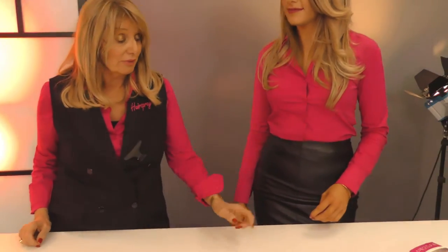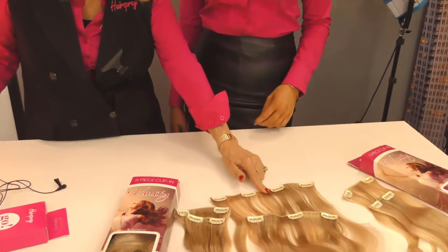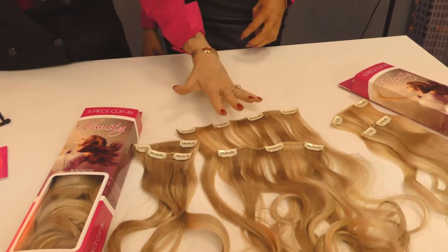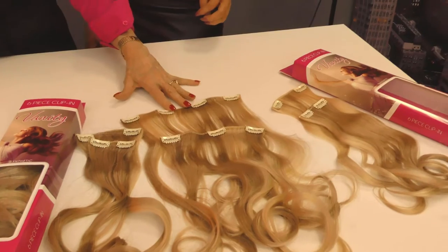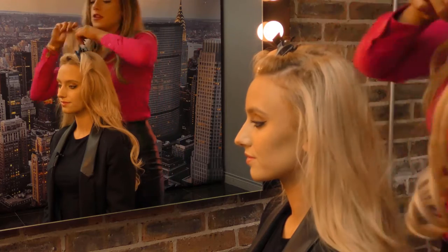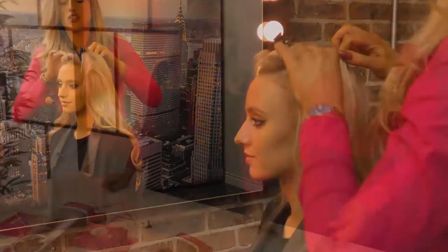A lot of girls might want to just use the two pieces for daytime — this is a perfect two pieces, and you can put all of them in the back and create a huge layered look, half up and half down. Maybe girls just want to get up in the morning and put two pieces to the side, and these two pieces can go to the side. This piece is so varied.